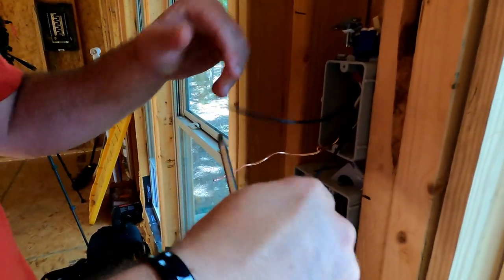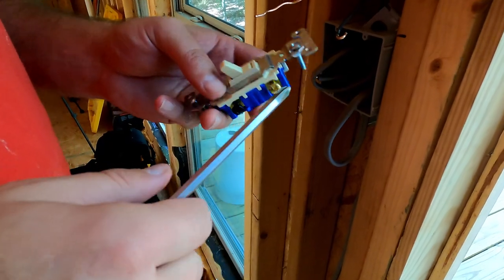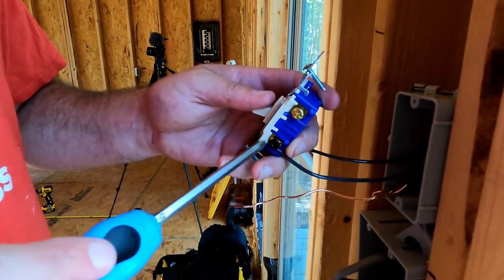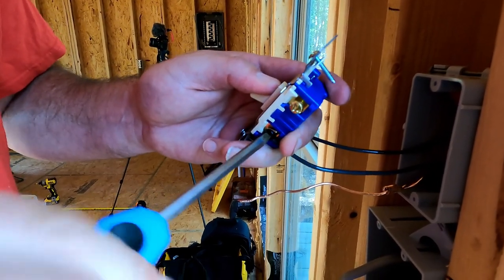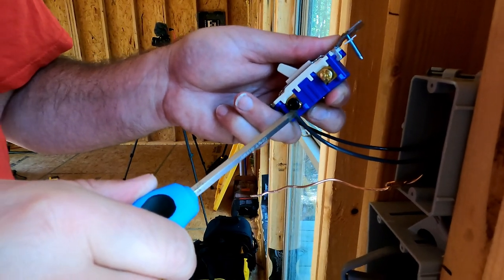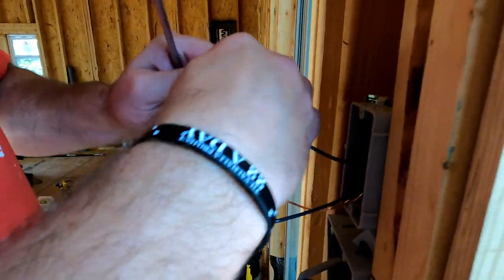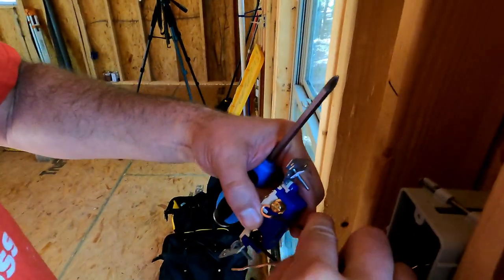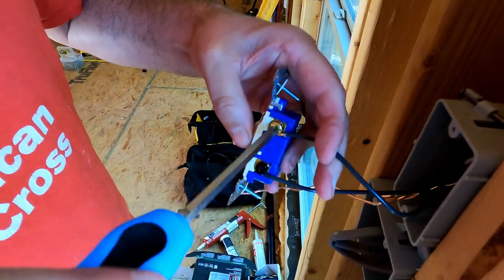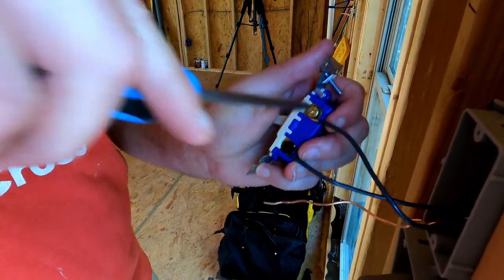They say it doesn't matter if you do top and bottom for your on and off, but I'm just going to keep it consistent. So I'm going to take my home run wire coming in and put this on the bottom, going around righty-tighty with minimal insulation underneath. And then on the top I'm going to put this guy, get it around the same way. There's the hots. Flip it over.